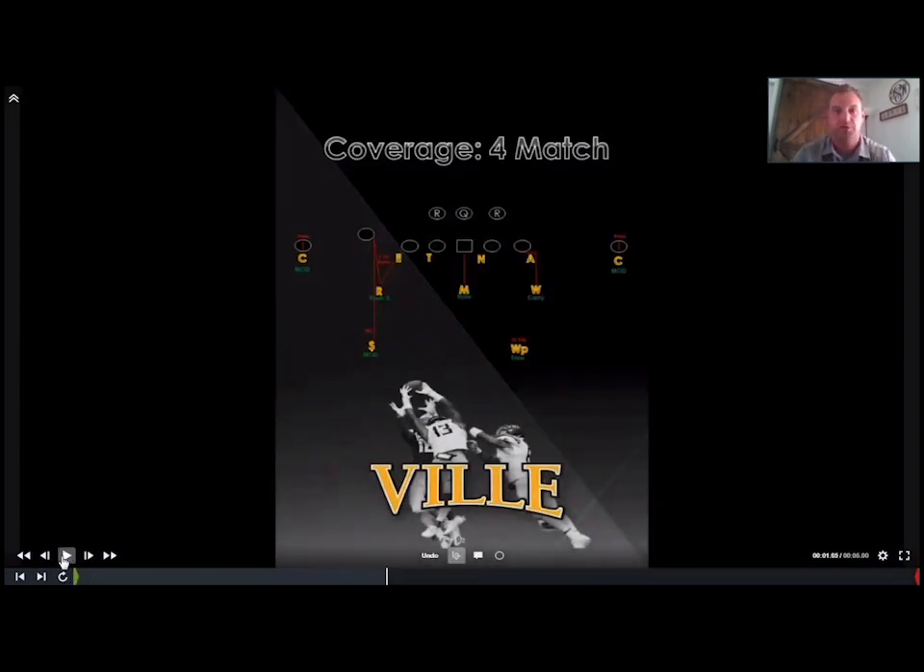Let's talk about four match — the quarters coverage we're discussing today. Now that you understand how our split field coverages are built, I'll talk through the details of coverage assignments and techniques. I always start when installing with a two-by-one formation, because this is the one that doesn't break any coverage rules — no checks or adjustments needed. As an added bonus, this is the top formation we've seen in our league over the past four seasons, so our guys need to know this like the back of their hand.